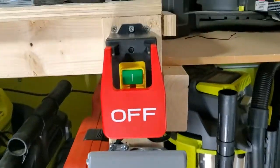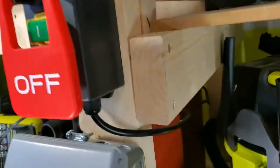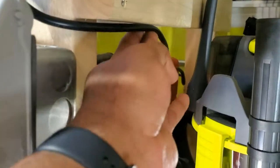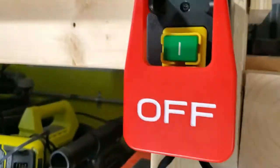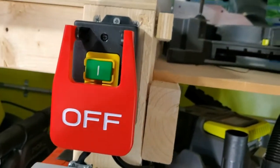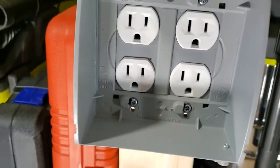Alright guys, here we are. Check it out. Everything's wired up. You see my power cord is running back there to the power. I'm probably going to get some kind of mounting screws or something to mount that cord up so it's stable, but there we go. You can turn it off, turn the power back on. There we go.